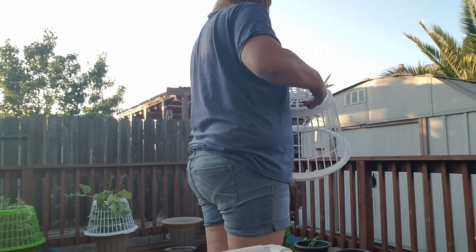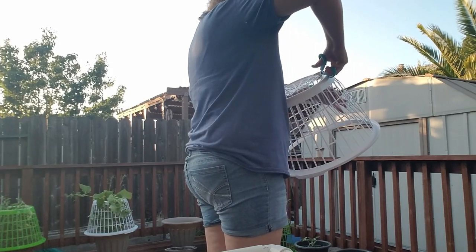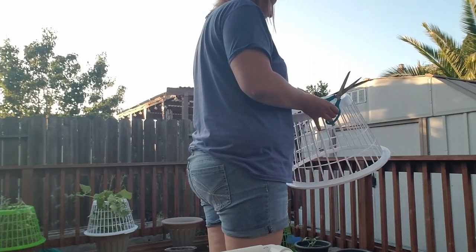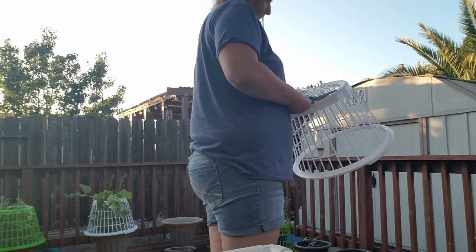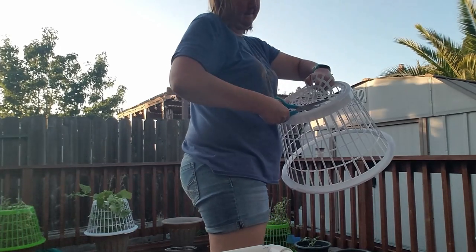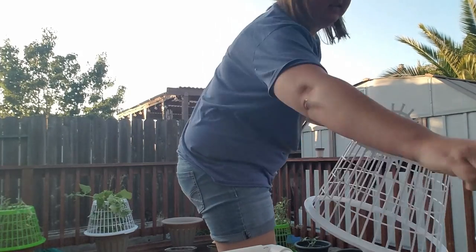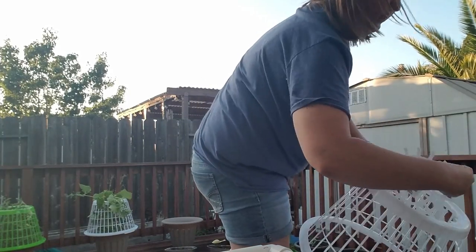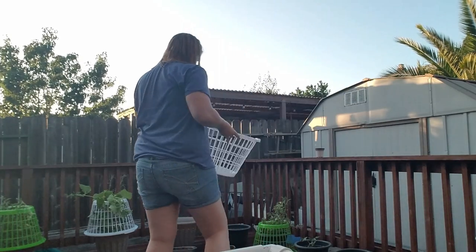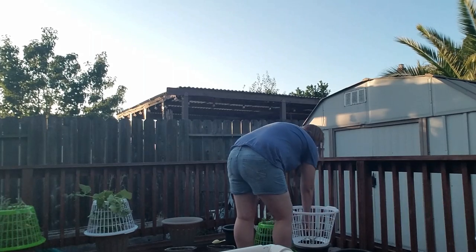Anyway, here we go — same thing. You can actually see my cucumber plant right there, and with that one the pot is a little bit bigger, so upside down it fit perfectly on the pot, and the cucumber is growing up out of the laundry basket.